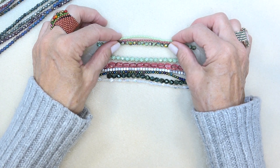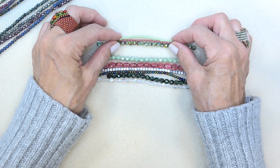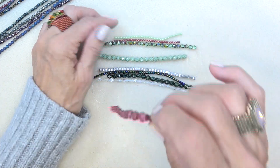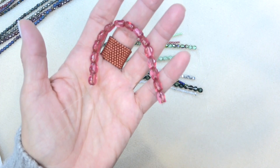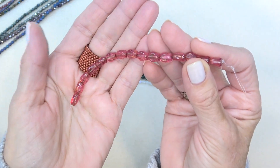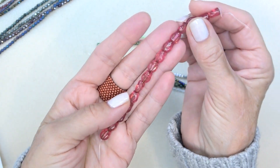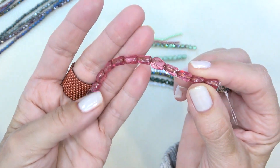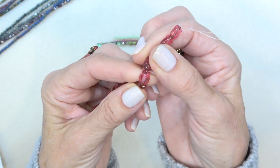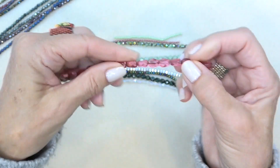And then we have seven by nine millimeter Czech glass tulip bead in crystal fuchsia. Oh, these are pretty! 15 pieces. That's a little tulip bead. That's gorgeous, look at that color. Again, a little on the cool side. It's a tulip bead — I wouldn't have thought of it as a tulip, but now that I'm looking at it, it is. Pretty.